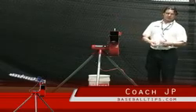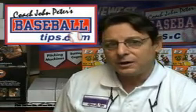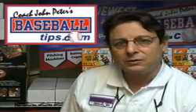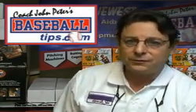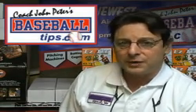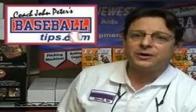Thanks a lot, appreciate you watching. Thanks for visiting BaseballTips.com. We have over 900 products and over 160 baseball instructional articles, and over 500 instructors that you can access free around the country just by going to BaseballTips.com. You'll find it all on the homepage. We hope to see you back and we hope to see you again.